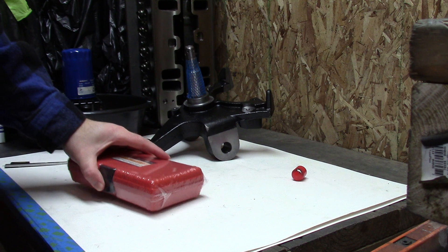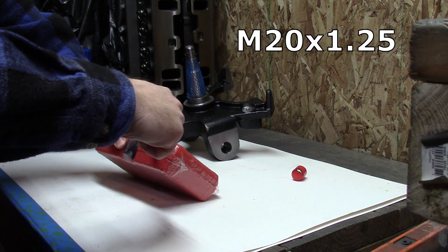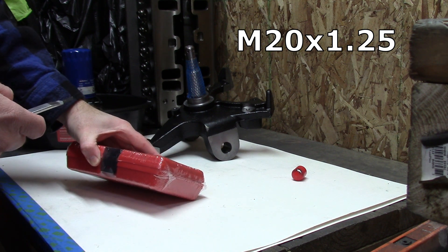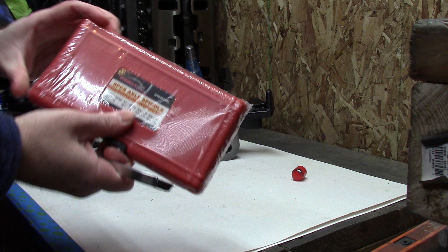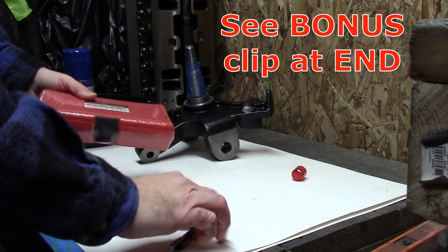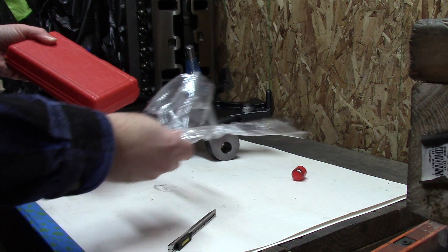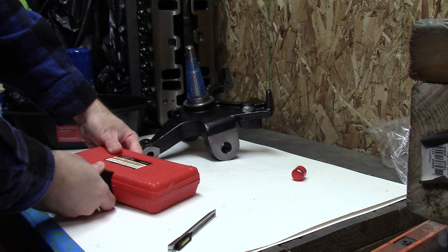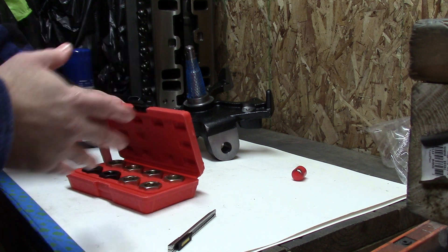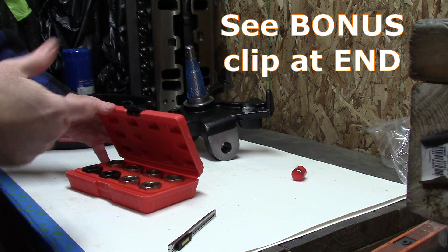Opening up our thread repair kit. The size we need is M20 by 1.25, and this kit has multiple sizes. Snap-On and Mac also have their own kits, but this is the whole kit. It's not something I'm going to use often, so I figured I can get away with just a cheaper eBay kit. But if you're going to use this more than once in a blue moon, you might want to get the better kit.